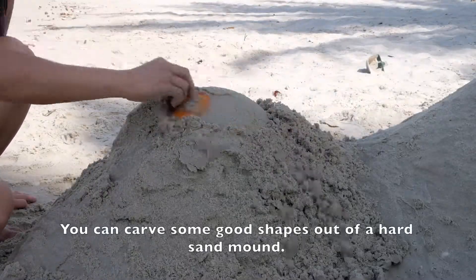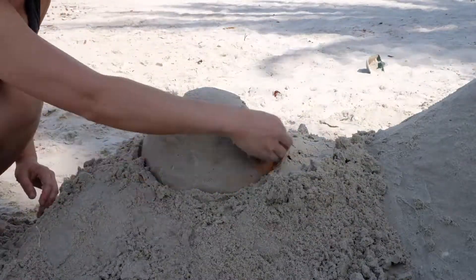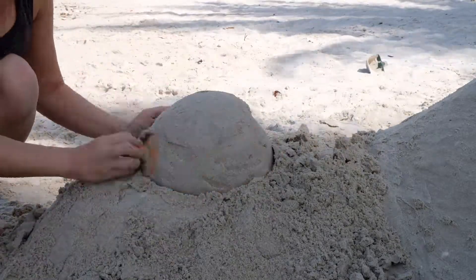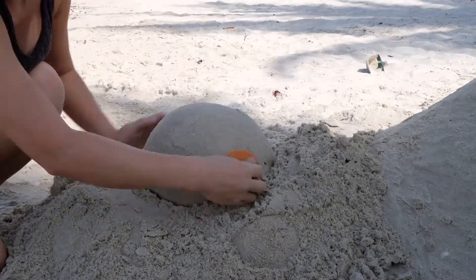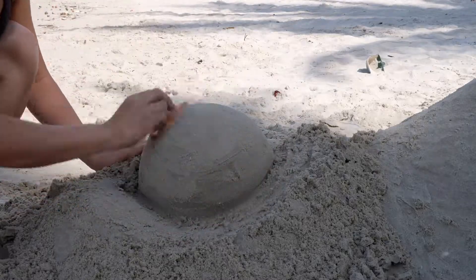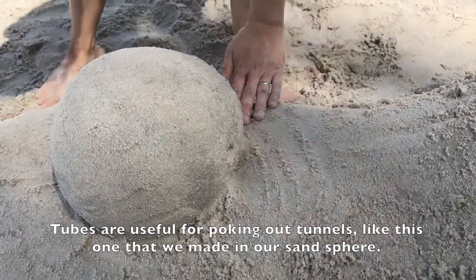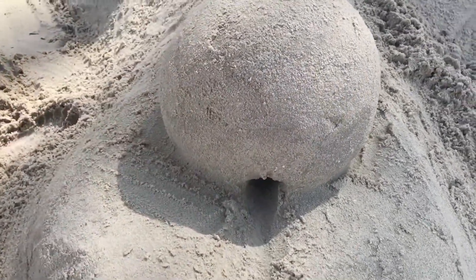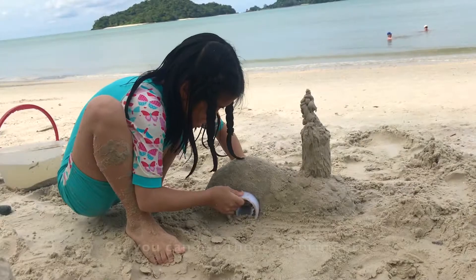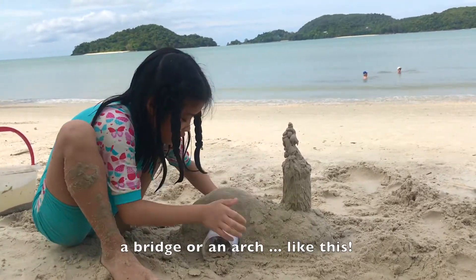You can carve some good shapes out of a hard sand mound. We used these special tools to make sand spheres. Tubes are useful for poking out tunnels, like this one that we made in our sand sphere. Or you can use them as formwork and build over them, then gently remove the tube to create a bridge or an arch like this.